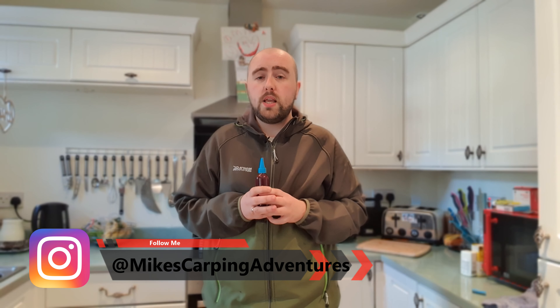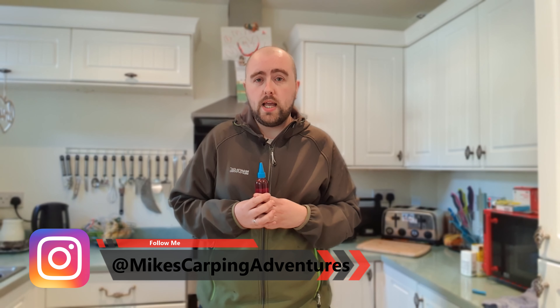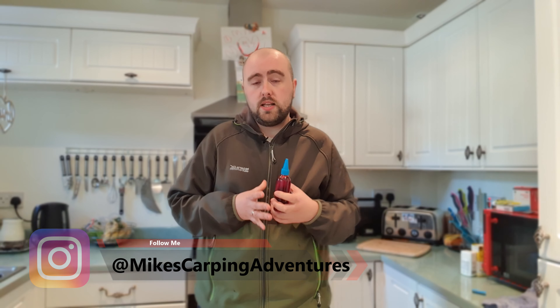Thank you very much for watching the video. Before you click away, one of the common questions I get asked — especially on the Goo video previously — was how long will it last? I'll answer that shortly, but if you have any particular questions please feel free to ask away in the comments. You can check me out on Instagram — I know some of you have contacted me on Messenger. The comments below will be answered most likely before Instagram.